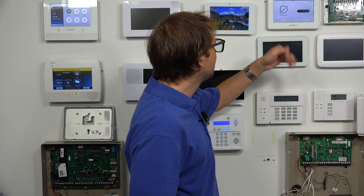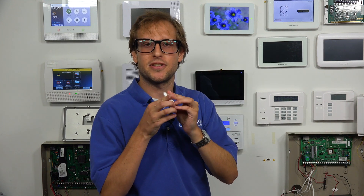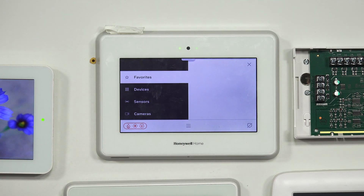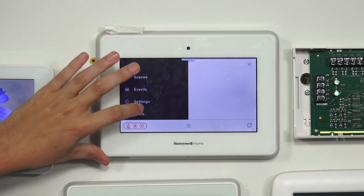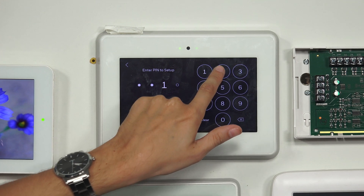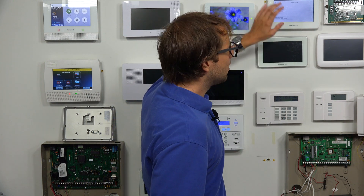We have a Honeywell 5800 Mini sensor and we're going to enroll it with our Pro A7 Plus with the Pro Takeover module installed and the dial set to 0 for Honeywell 5800 sensors. From the main screen, click the three horizontal bars hamburger button at the bottom, choose Tools at the bottom, enter the installer code — set at default 4112 — and then choose Programming. Make sure you have local programming mode on your panel, which requires a high enough firmware version. You can request a firmware update, but you'll need a Wi-Fi connection for that.